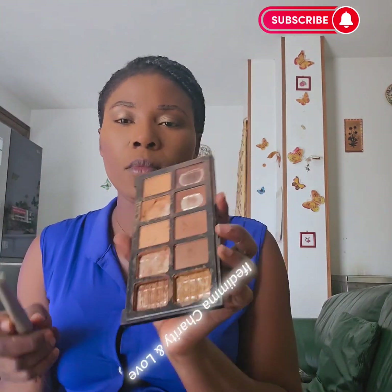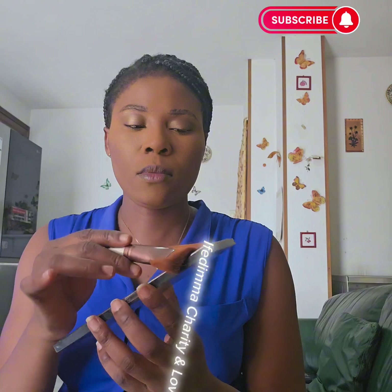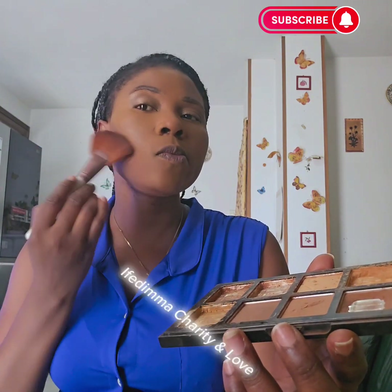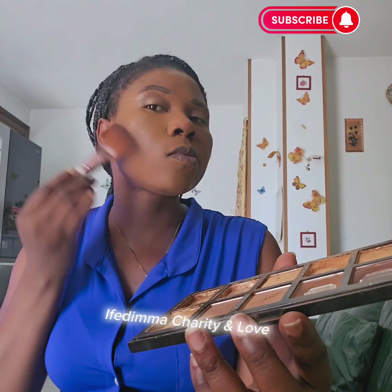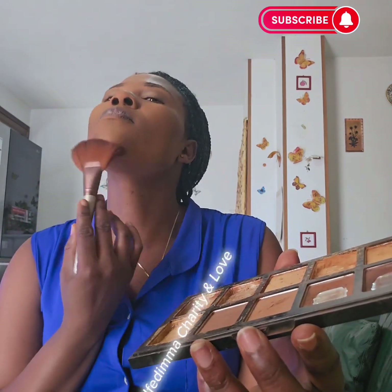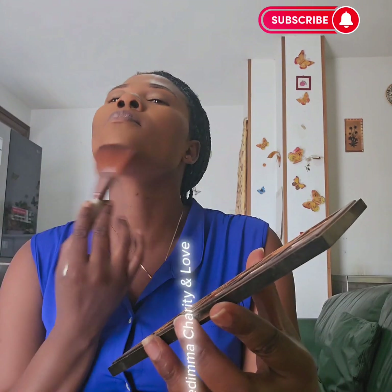My face is changing already. I'm going in with my contour using my contour brush. Apply it in your cheekbone — close to your cheekbone anyway.